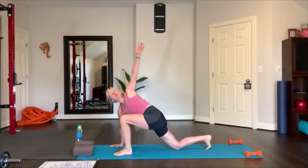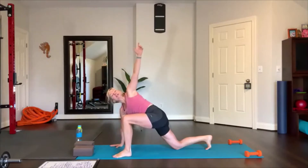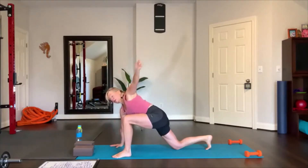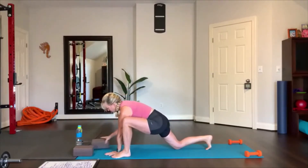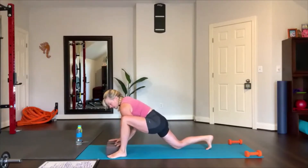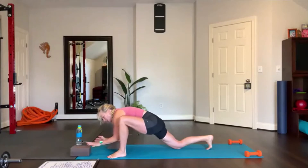Left foot forward, shift your hip forward with rotation — reach up and rotate under, reach, rotate under. Do it one more time, and then hold. Keep your hips shifted forward, place the blocks on the inside of your foot — you can turn them up or turn them lower. Forearms on the mat or on the block, right there. Breathe in and breathe out. Move the blocks forward.